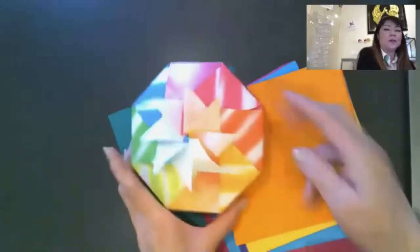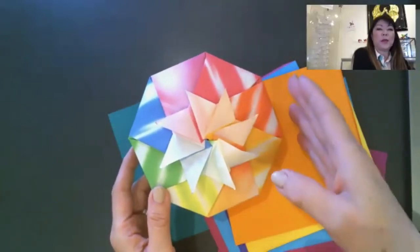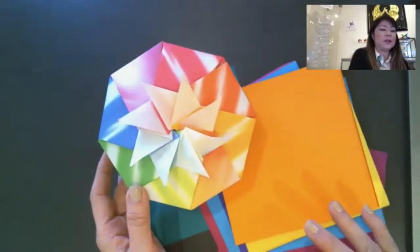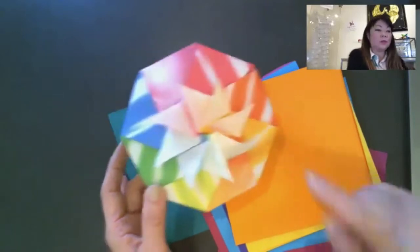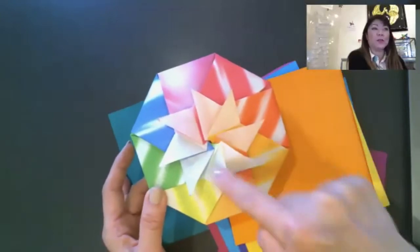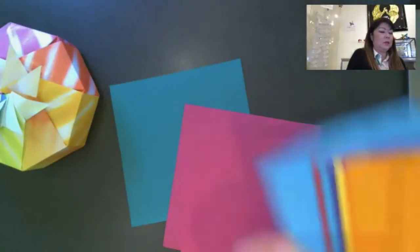Okay, so now we're going to go ahead and get started. You want to have 16 sheets of paper. I used eight different colors, which is cool. You can use four solid and four pattern and alternate — that would give you that effect. Just different colors is great. All the same color is great because you can see the detail on the backside of the paper.